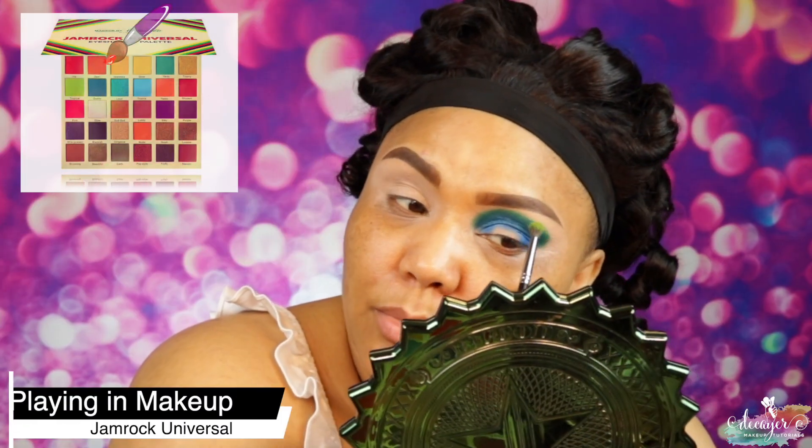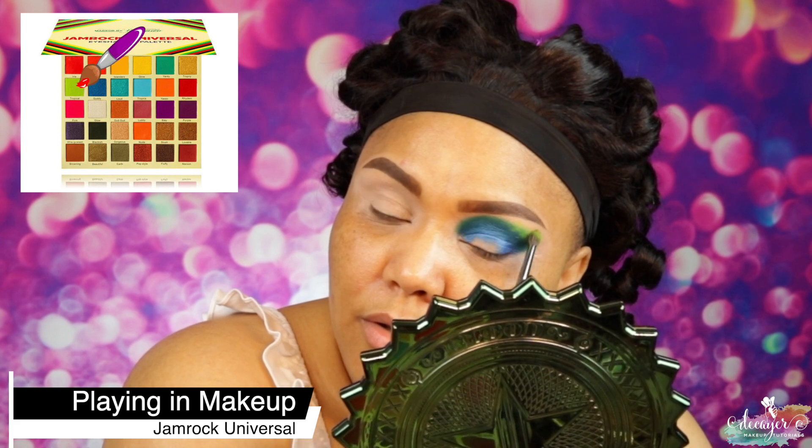Now I'm gonna clean that same brush. I'm gonna go into a really light green called Tropical and put that on top of that dark green — same thing, just stamping it on. This eyeshadow is going so well, like the palette is really good. And I like bringing my shadows all the way to my brow — this is preference, you don't have to — but I like to bring it all the way. This is so cute.